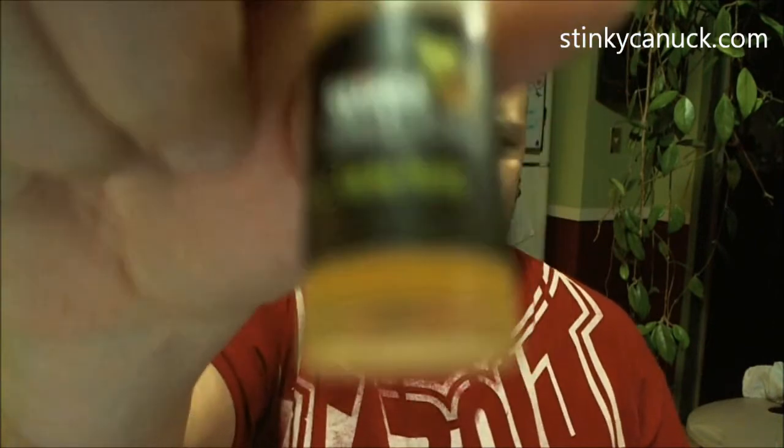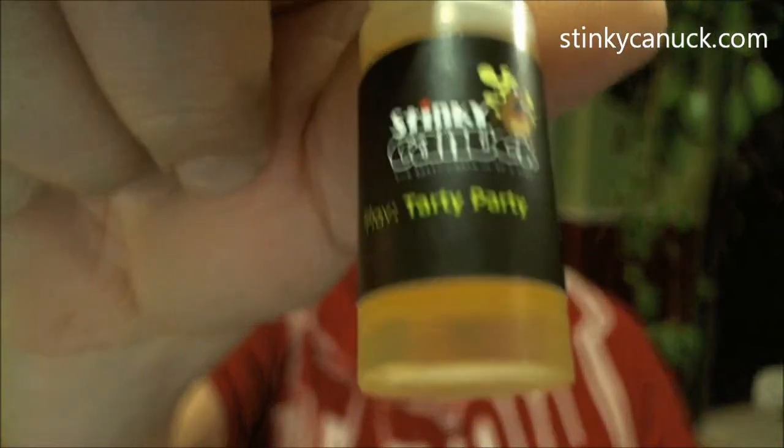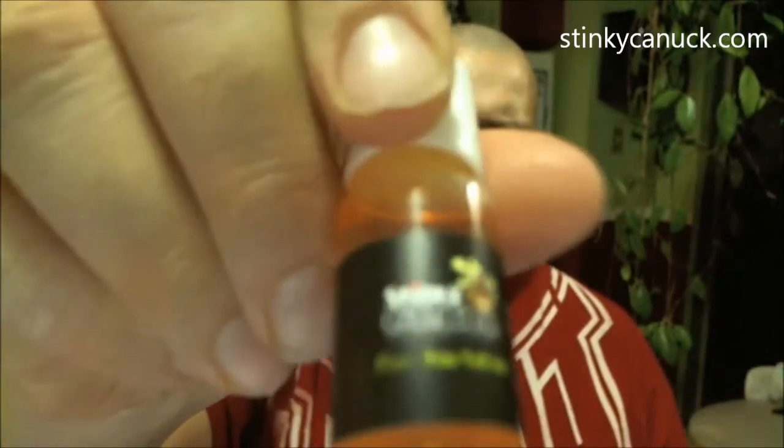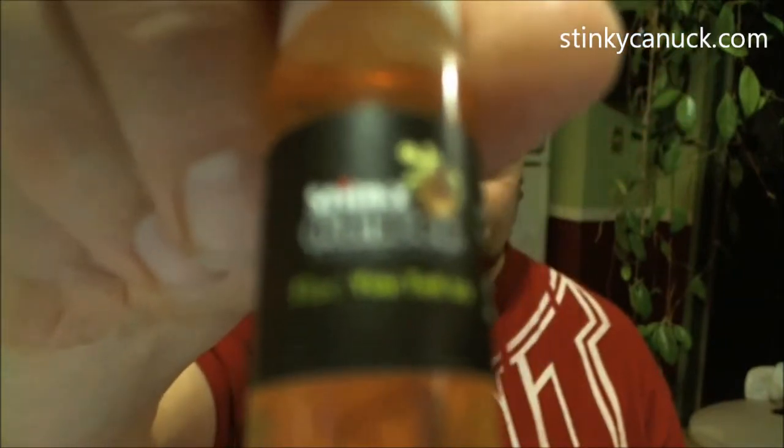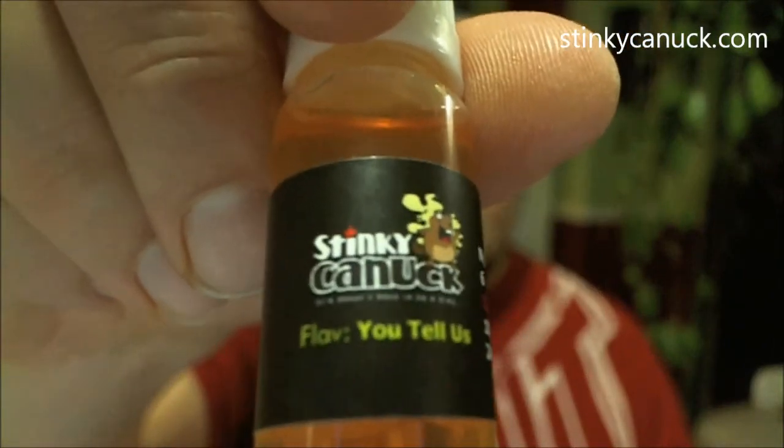Let's list them off first. First we have Tarty Party, then we have Raspberry Pinto, and last but not least, You Tell Us. Alright, we're gonna start with the Tarty Party.